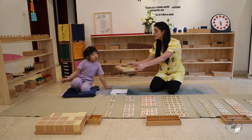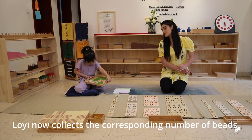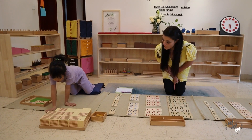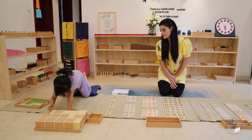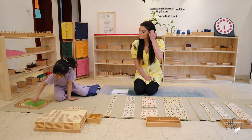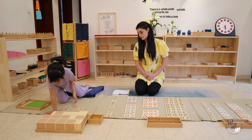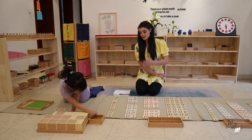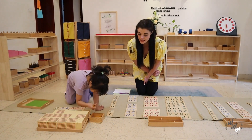Can I please ask you to go and get me the 6 tens? So 3 units, 6 tens, and 4 hundreds. How many tens do we need? 1 ten, 2 tens, 3 tens, 4 tens, 5 tens, 6 tens.